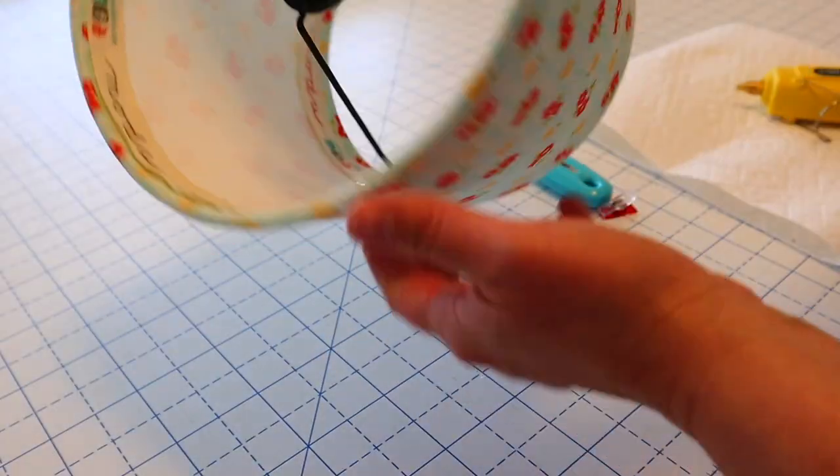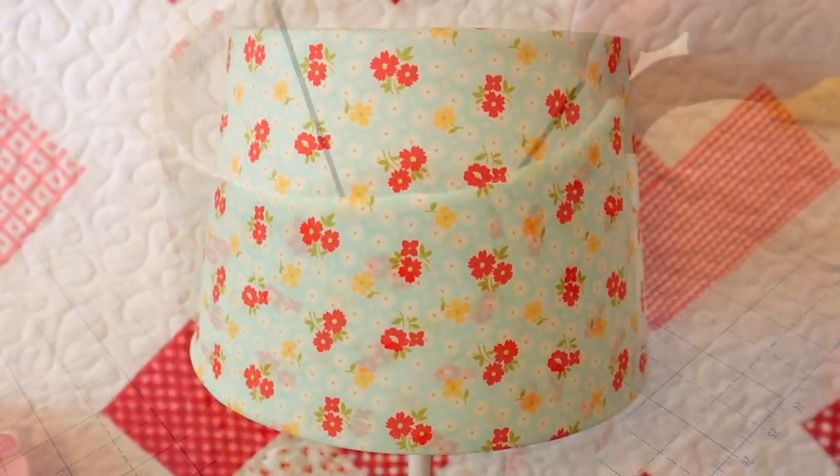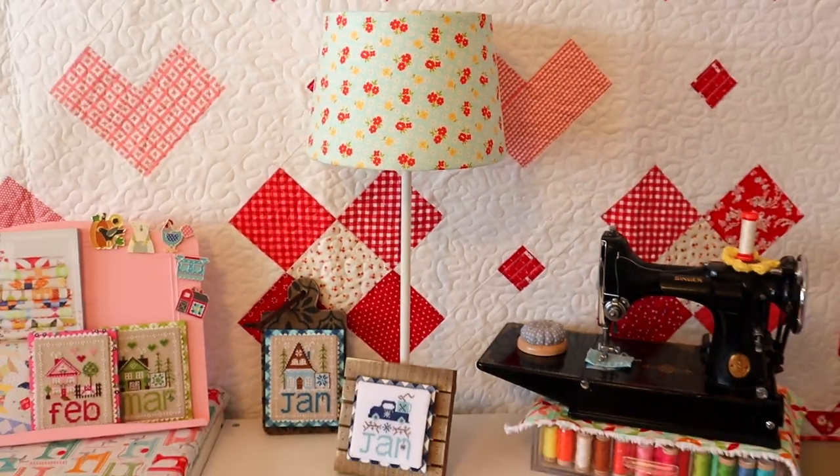Here is my finished lampshade — I think it turned out really cute. The only thing left to do is add it to our lamp and enjoy our custom fabric lampshade.